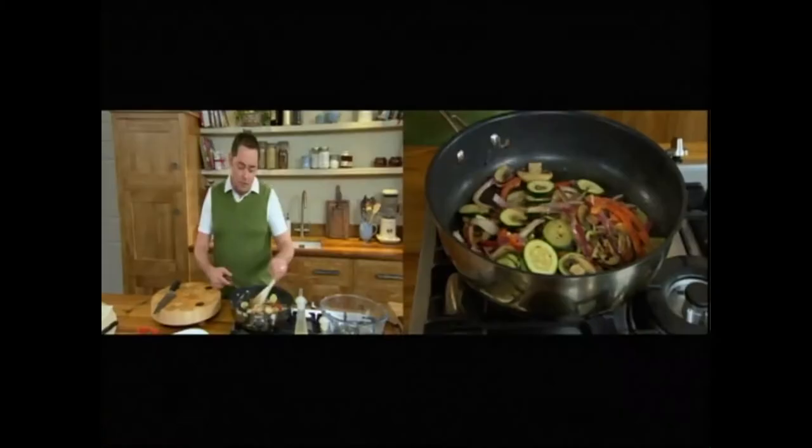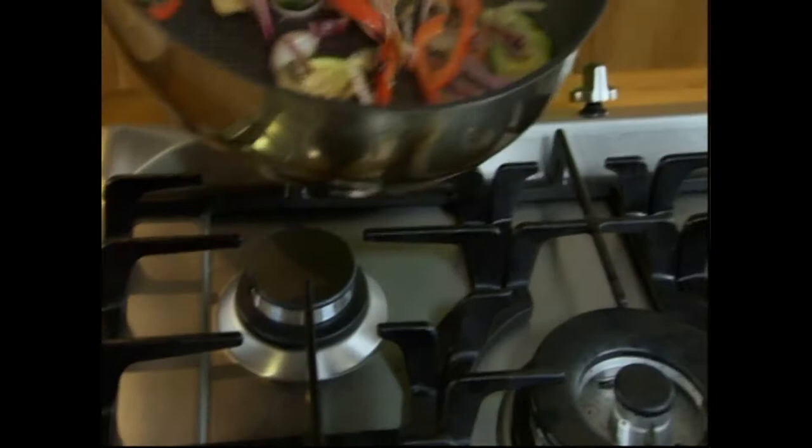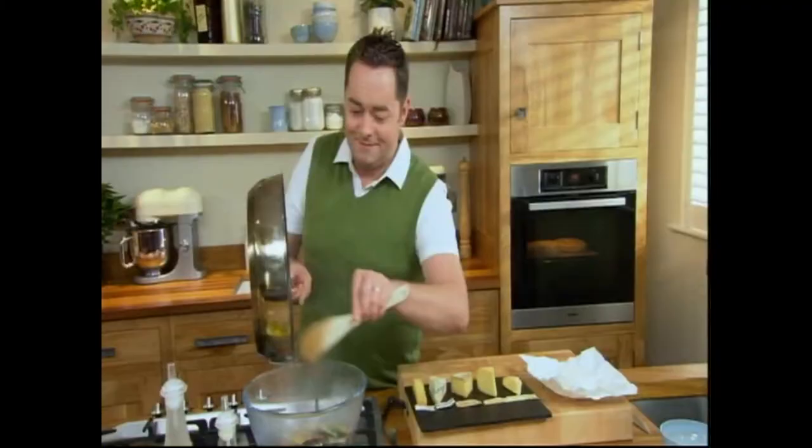So after about two or three minutes, this is what it looks like — nicely sautéed. We've still kept the texture of the vegetables, which is very important. We just want to let it slightly cool down. Smells are lovely.